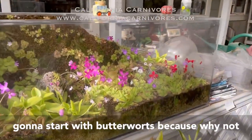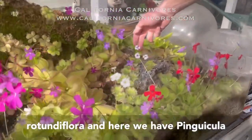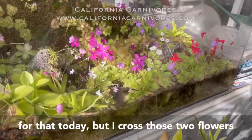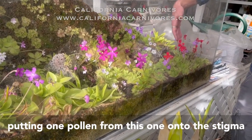So we're going to start with butterworts, because why not? It's a good example. Here we have Pinguicula rotundiflora, and here we have Pinguicula lariana red. I'm not going to show you how I cross them today, but I cross those two flowers, putting pollen from this one onto the stigma of that one.